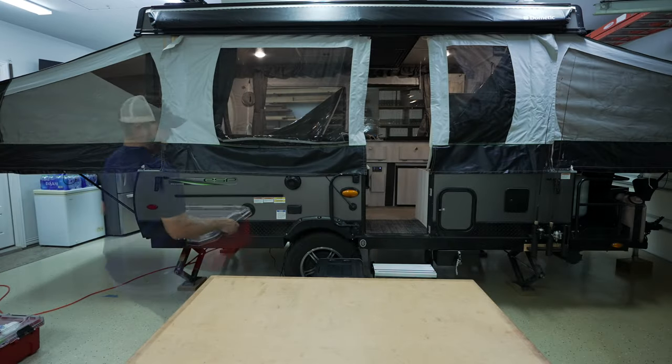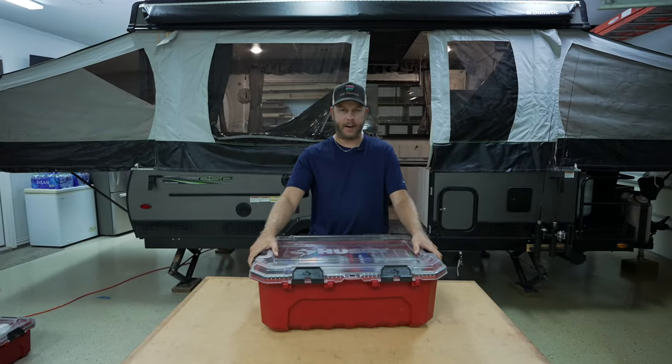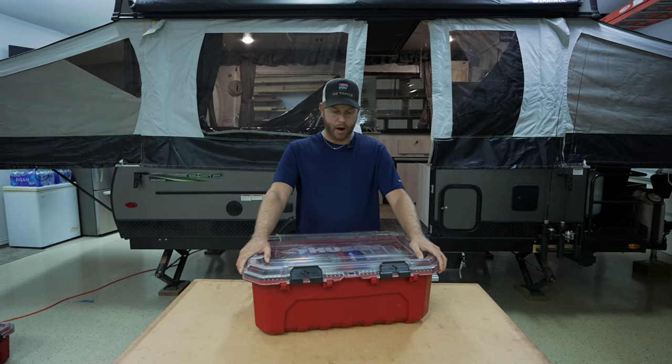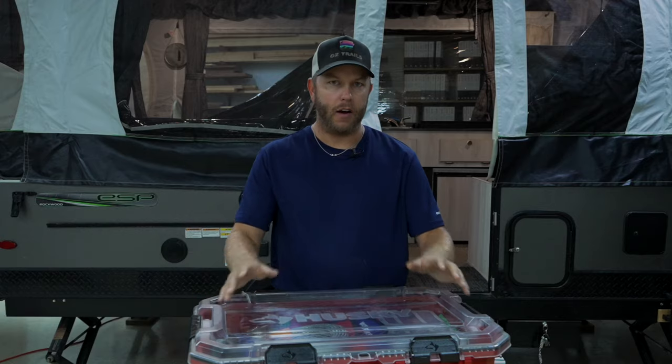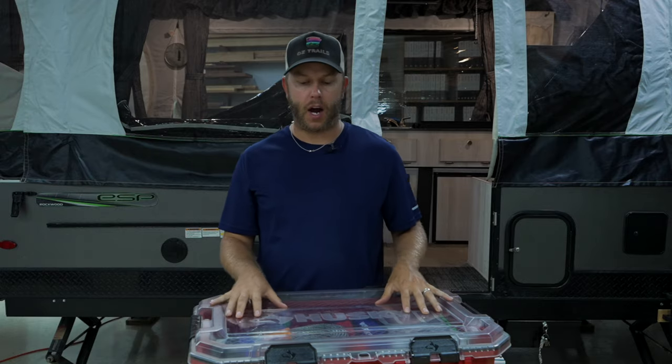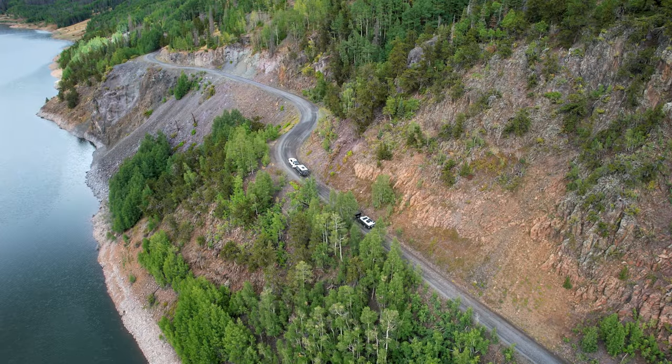Is the camera on? I think we're rolling. Let's go. Right here in this Husky box is basically my toolbox for my pop-up camper. In today's video, I'm going to walk you through the tools that I bring for camping.